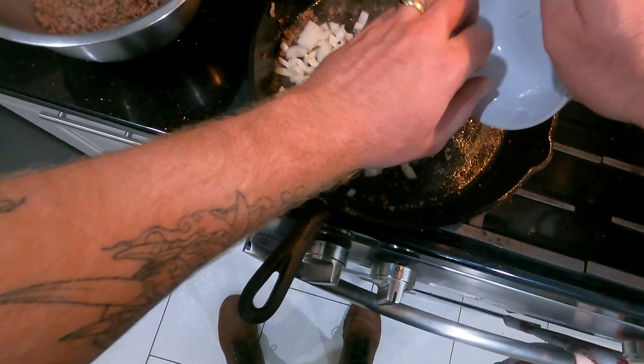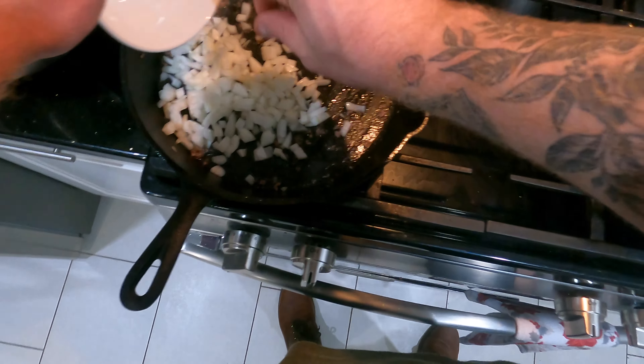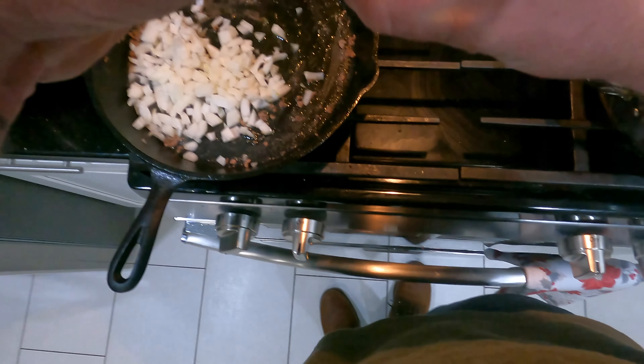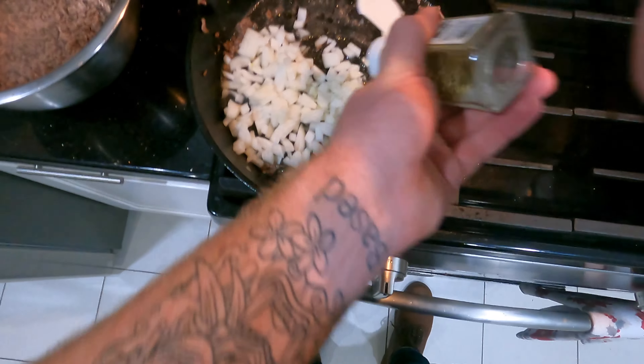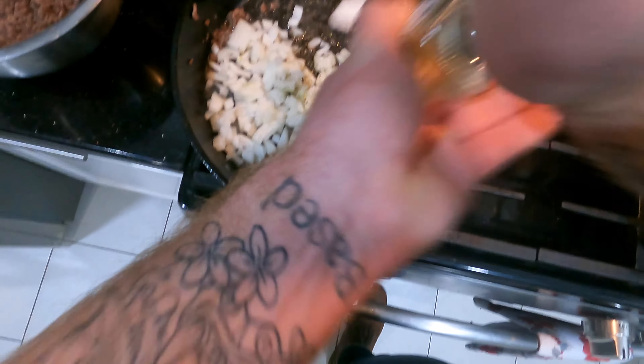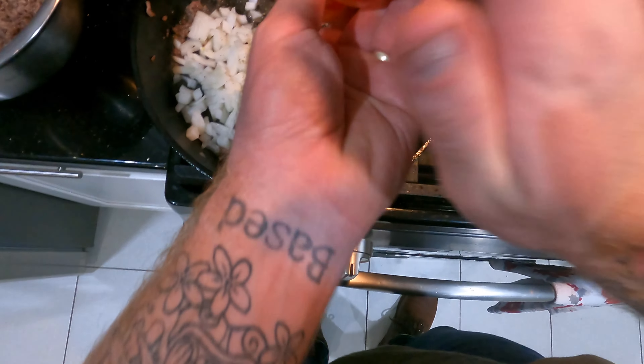Adding to the skillet: one medium onion and about two cloves of minced garlic. We're going to sweat it down and get it nice and brown — almost jammy. I really want that natural sweetness to come out from the onions and garlic. This is still over medium heat with a little olive oil introduced after we drained off the ground beef.